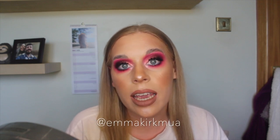Here's the finished look - I hope it was simple enough for you to recreate at home. If anyone does recreate it, tag me on Instagram at Emma Kirk MUA - link in bio. My final thoughts on the Blood Sugar palette: overall I really like it. It's super pigmented, there wasn't much fallout, and you can do so many looks with it - a wearable bronzy look, a smoky cranberry look, or a bright look like this. I also love the names of the shadows.